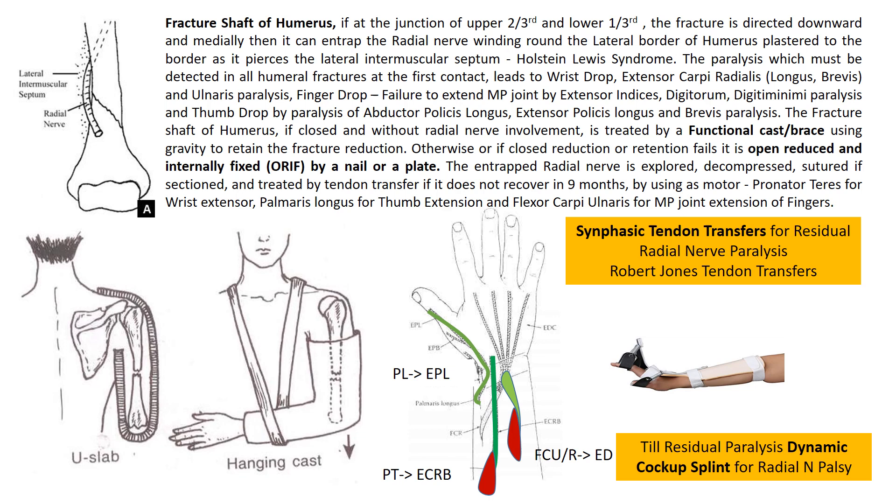Radial nerve paralysis must be detected in all humeral fractures, and primarily leads to wrist drop, finger drop and thumb drop. The wrist drop is due to paralysis of extensor carpi radialis longus and brevis and extensor carpi ulnaris. The finger drop is due to paralysis of extensor indicis, extensor digitorum and extensor digiti minimi. The thumb drop is due to paralysis of abductor pollicis longus, extensor pollicis longus and extensor pollicis brevis.